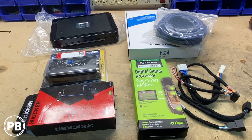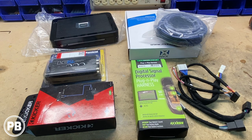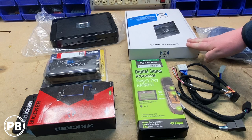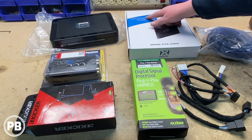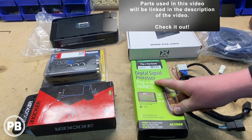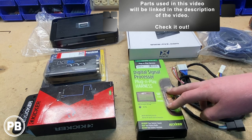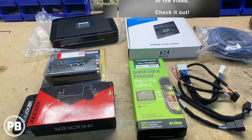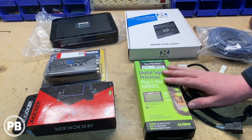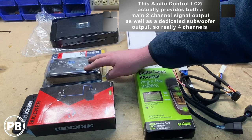Here on the bench are the parts we need to complete this install. First, we're doing an Alpine five-channel amplifier to power all our door speakers as well as the sub. To power it, we have an oxygen-free four-gauge wiring amplifier kit by NVX — the XKIT-42. To safely tap into the factory system, we're using the AX DSP-TY3 T-harness by AXS. We're not using the DSP side, but it allows us to tap into the factory radio without cutting any harnesses. To provide the right signal for our amplifier, we'll run it through an LC-2i — we have the two-channel version, which will be fine here.